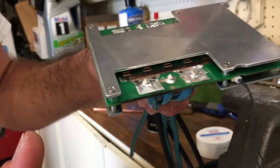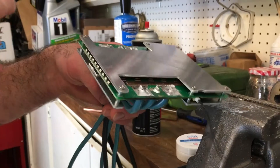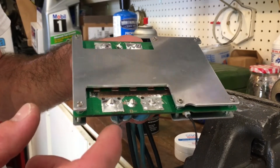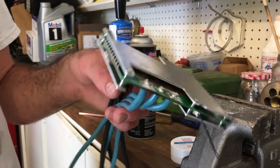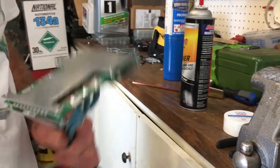This little burn mark here was from one of my earlier attempts. If you shut the torch off before you come in here to melt the solder, you don't burn the board at all. So pay no attention to that. That's good.